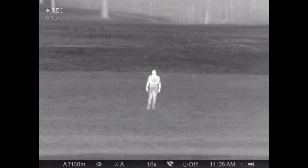I tested the XP50 at 50, 100, and 150 yards. So let's go ahead and jump into these video clips and talk about them as we go along.